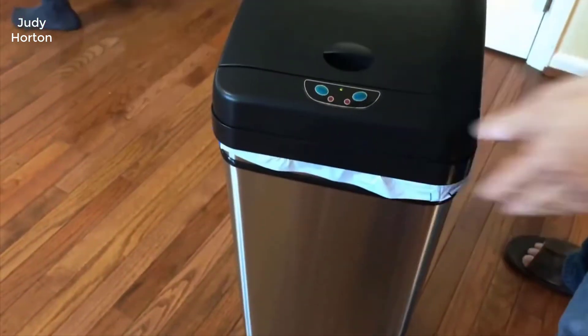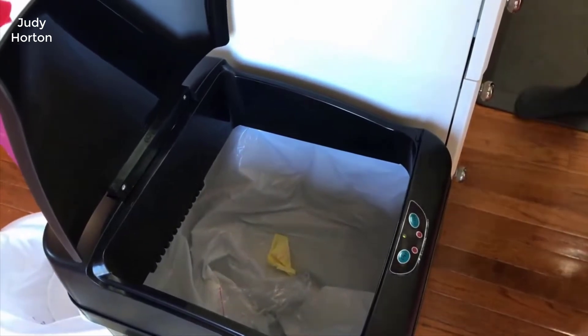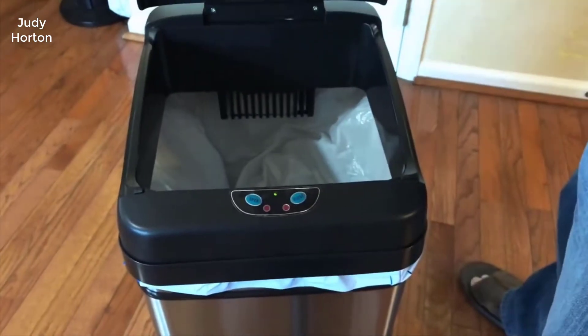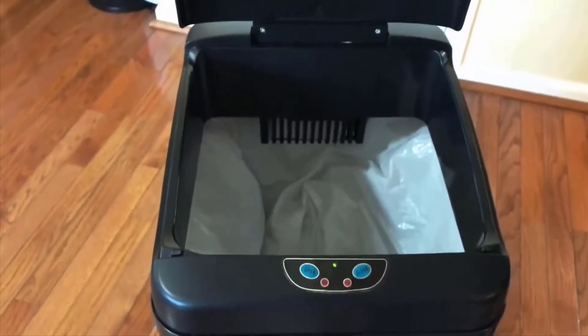All you have to do is wave or put your hand over the sensor and it will automatically open. After about three or four seconds, it will automatically close. If you want the lid to stay open longer, manually push the open button and it will stay open for about five minutes before it automatically closes.